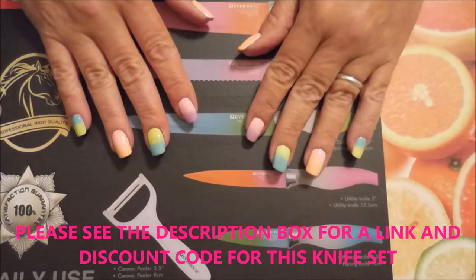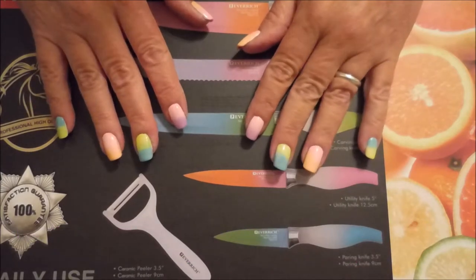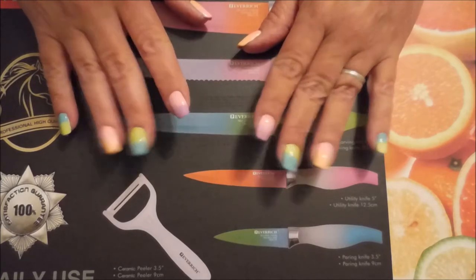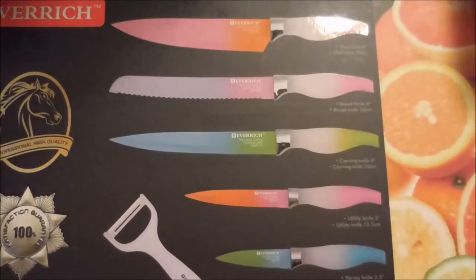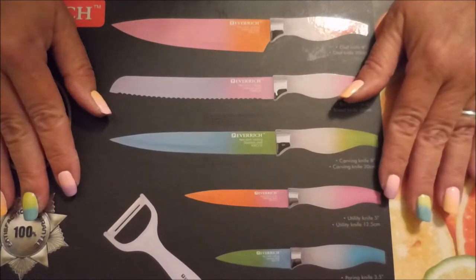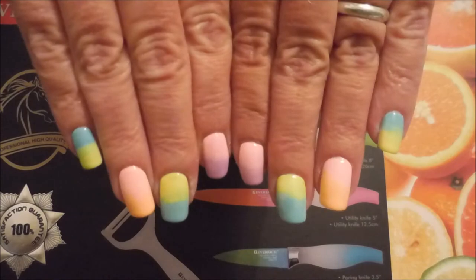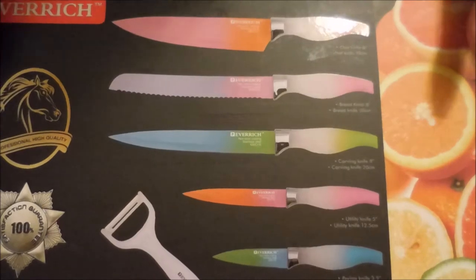Hello and welcome to my channel! Today I've got something way different — a different kind of review. I got an email from Maggie Lee from Fan City asking if I would review this knife set from Ever Rich on my channel. At first I was a little hesitant, but I decided why not. When they arrived and I opened the box and saw the beautiful colors, I thought it might not be nail-related, but you could so make it work. I even painted my nails to match the beautiful knives!